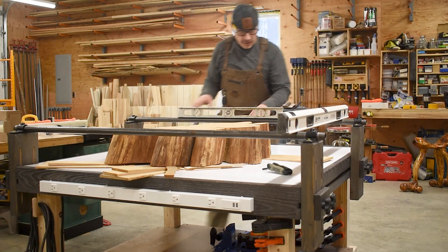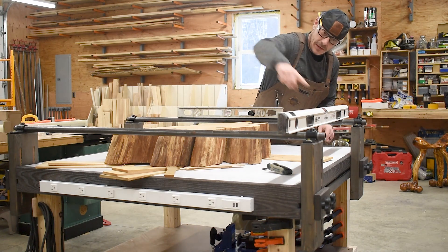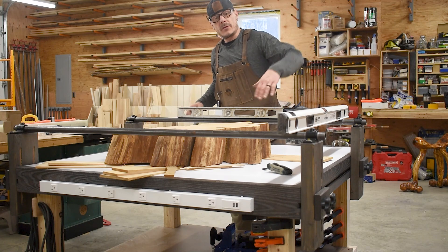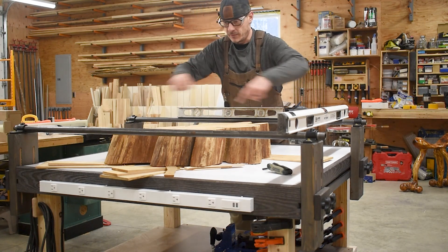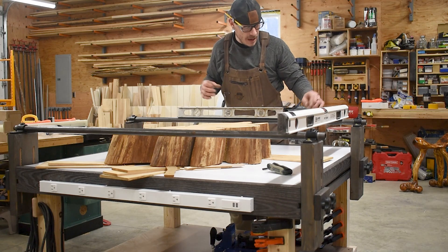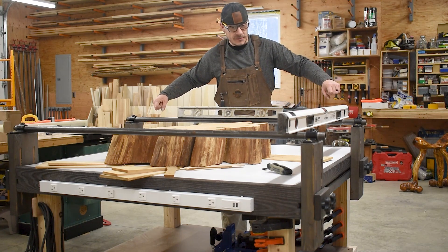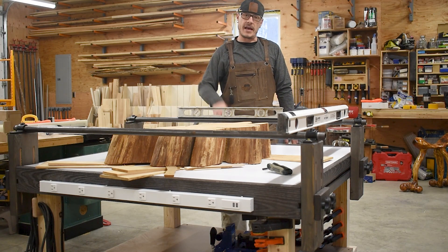Now that we are set up, I am level across this way as well as parallel and level across to the other rail, so going across this with the router I should end up with a flat and level surface all the way across. Now we're all set — level, tighten all the knobs again, set the router sled on, put the router in, and give it hell.